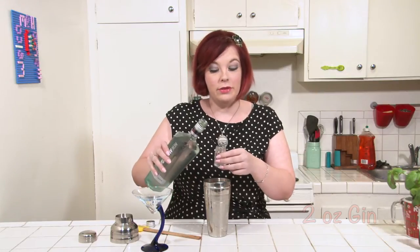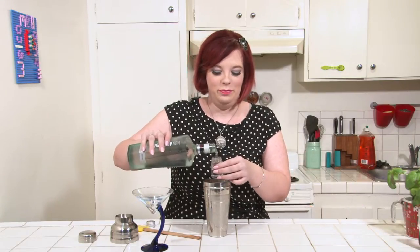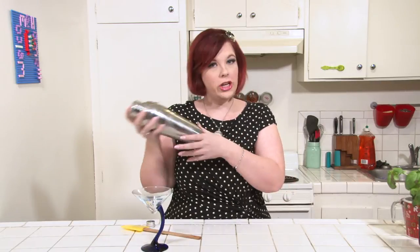Next, add two ounces of gin. Shake these up.